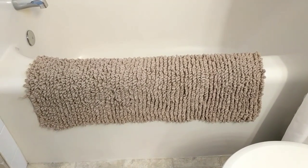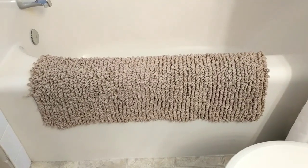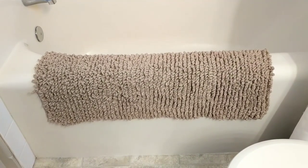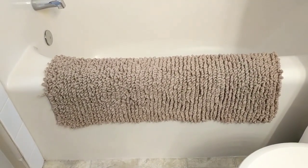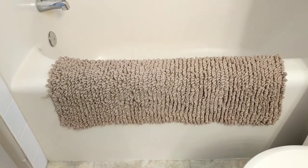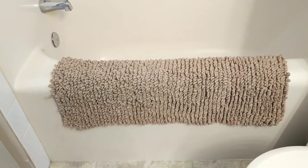Hello, this is Frida. Welcome to my channel. For today's tutorial I am going to teach you how to crochet this lovely rug. Yes, it's handmade. I am so proud of myself.